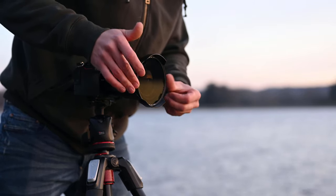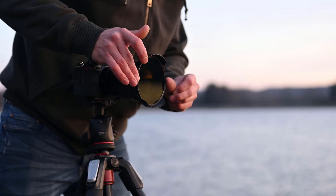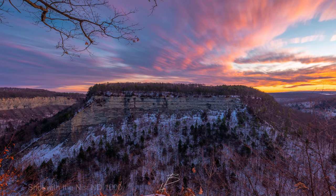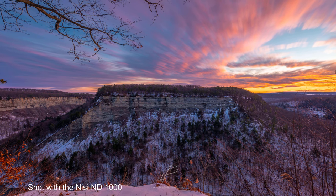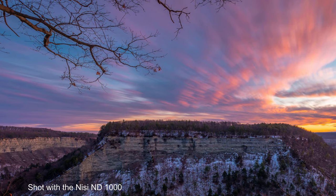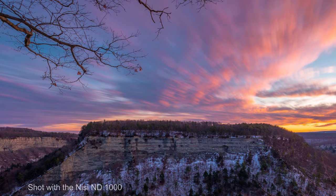Another must-have accessory for landscape photography is ND filters. I recently got the Nissi ND filters and made a full video review on them — they are hands down my favorite filters I've used. They're super neutral. If you're interested in ND filters for long exposures, check out that video linked above. I love doing long exposure photography, so these are a must-have in my bag.